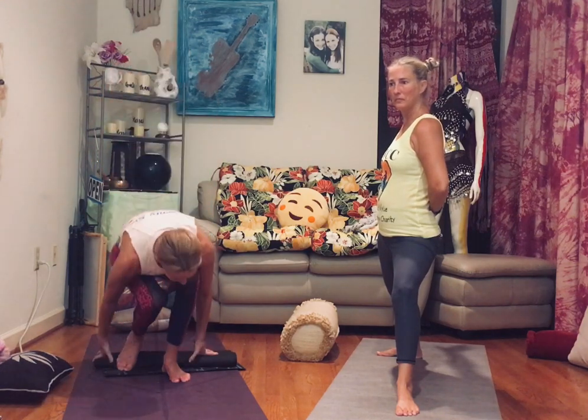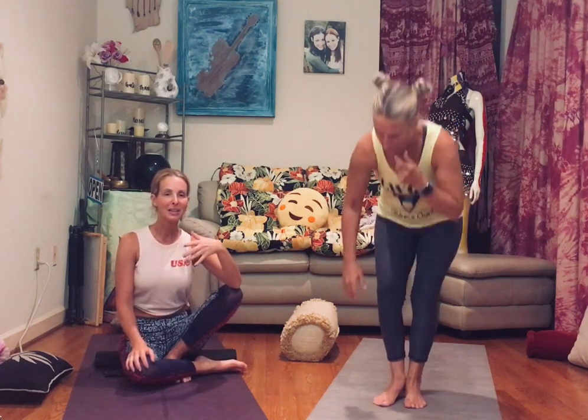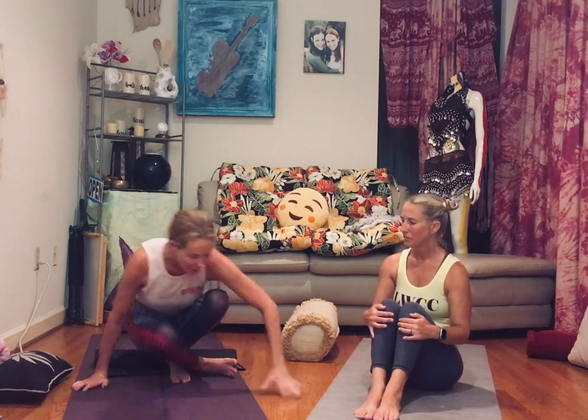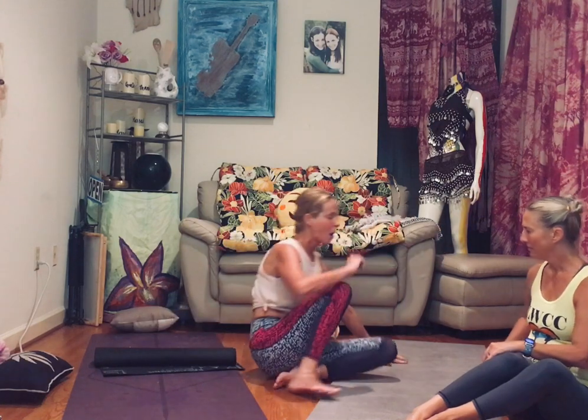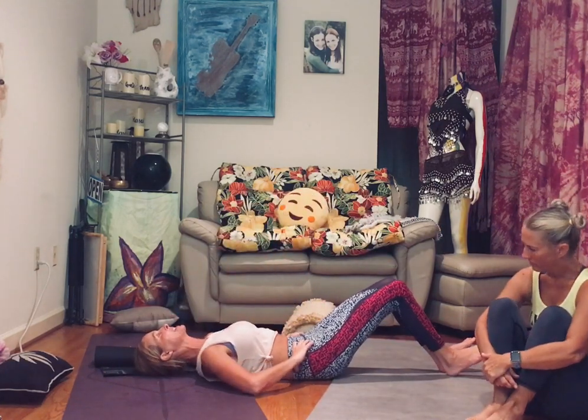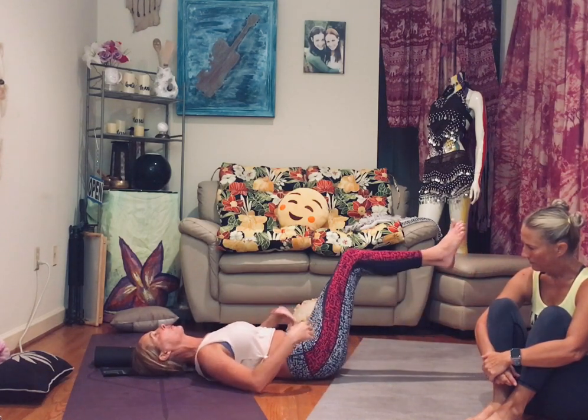Missy raised a great question about all the core work done in plank position. Honestly, there's nothing you can't do on your back instead. When people do core in a plank, a lot end up in poor form anyway. If you do core on your back and really press your lower back into the mat with good form, you can work just as effectively. Just like with supine half pigeon — many people actually get a better glute stretch that way than in regular half pigeon. Anything done in a plank can potentially be done in reverse, and maybe even more effectively.